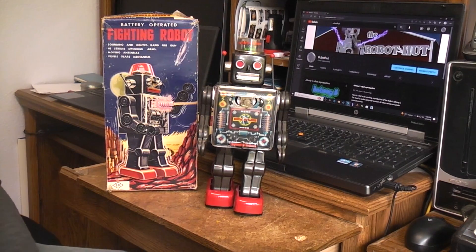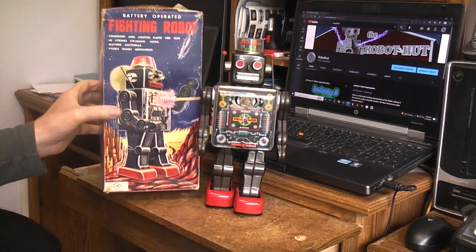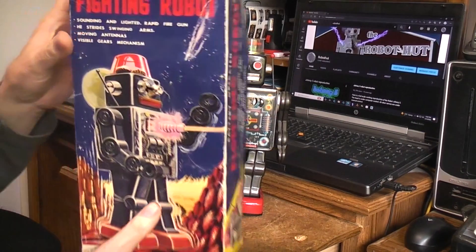Today on the workbench we have this fighting robot. The robot itself appears very minty on the outside. What I wanted to show you is a reason that you don't want to ship these robots that have guns and pointy things in the front in the box unprotected.